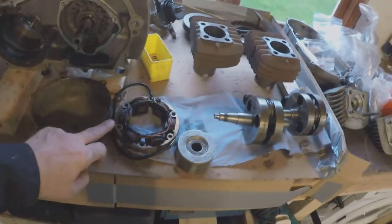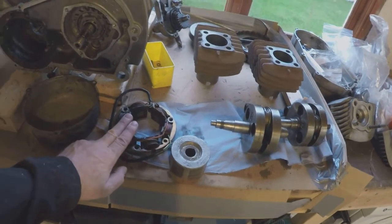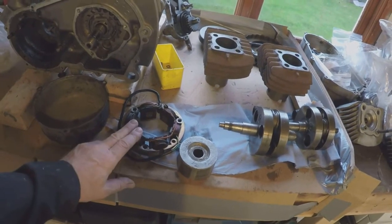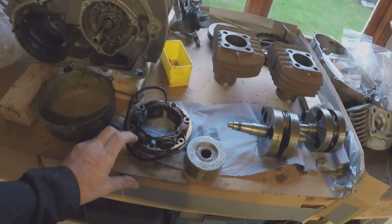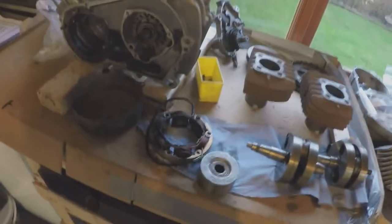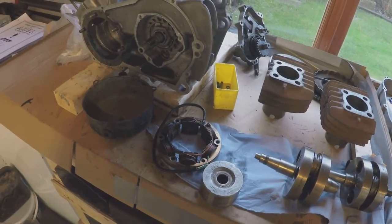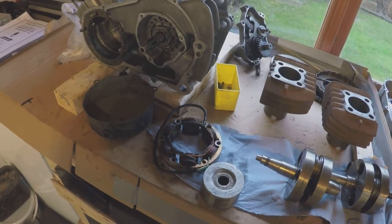The only thing I know that I'm missing is there are no points or contacts in this particular engine, so that's something I'm going to have to consider. Recently I've been involved at work with the new electronic ignition system, so I think what I'm going to do is go that route.